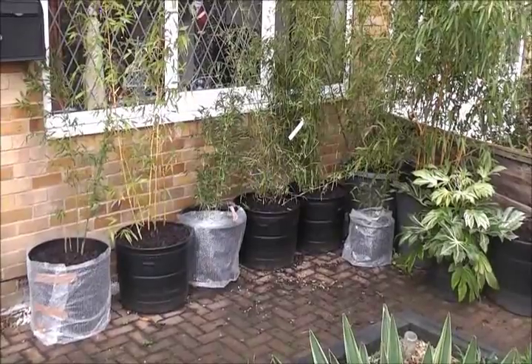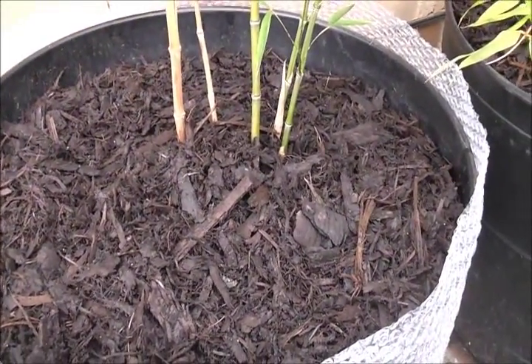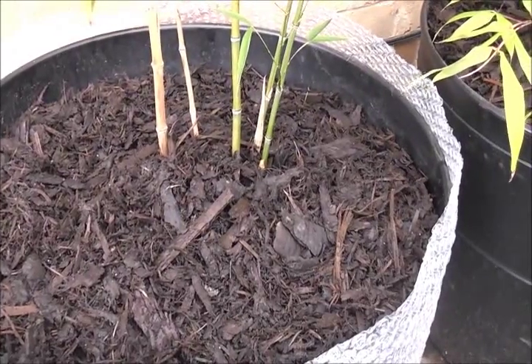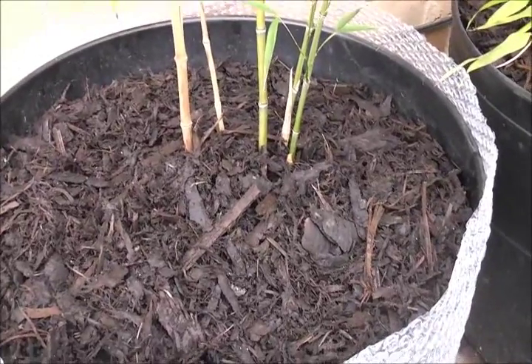Protecting pots from winter frost damage. There are a few things you can do to minimise frost damage to the roots of your plants in pots. One of them is to give a really thick mulch on the surface.